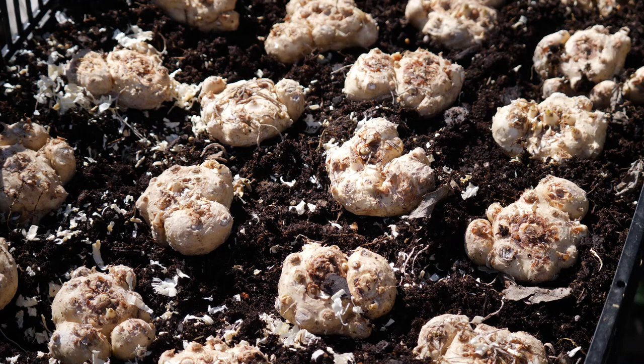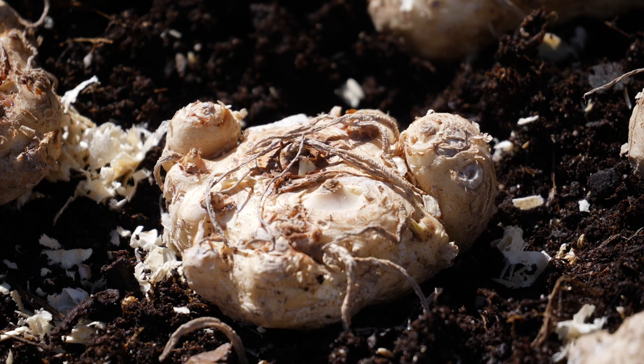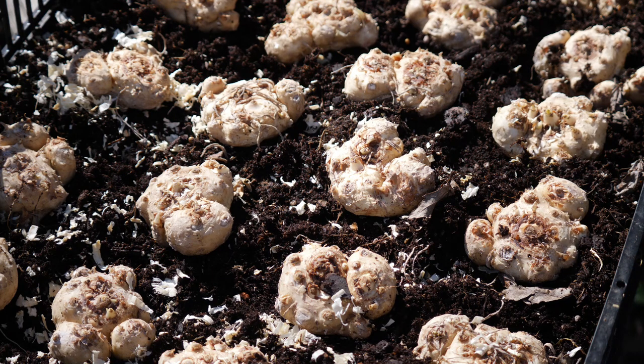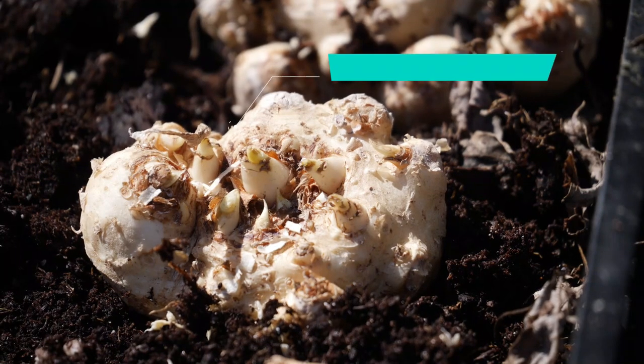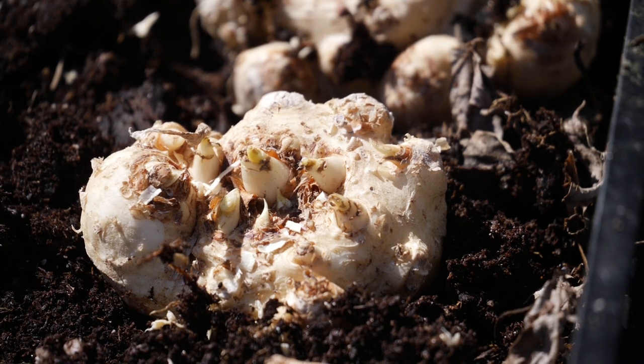I arranged my calla lily rhizomes in the container. I fit about just under 20 rhizomes in this container. You can see that the spacing is very close — I spaced each rhizome about two to three inches apart from each other, kind of equidistant, and I wanted to make sure the growing tips were pointing up. You can usually see which side of the rhizome has the most pointy little growing tips, and there's a circle on the rhizome if they're not growing yet. You can also sometimes see remnants of roots to give you guidance as to which side is up.